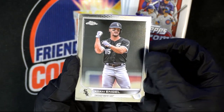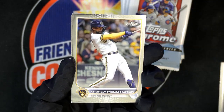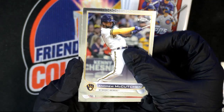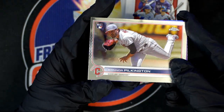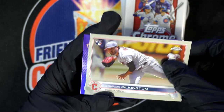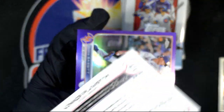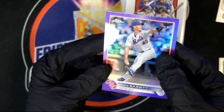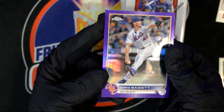First pack of Topps Chrome Update — let's see. Andrew McCutcheon — yeah, he's popular. Come on, we need some fire! Rookie card — there you go. See, she's got the terminology. Chrome is really nicely made. That one even feels heavier.